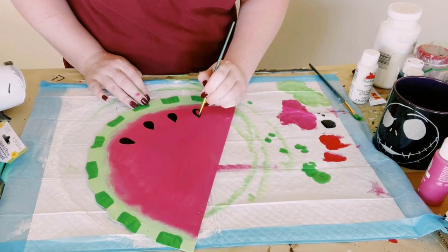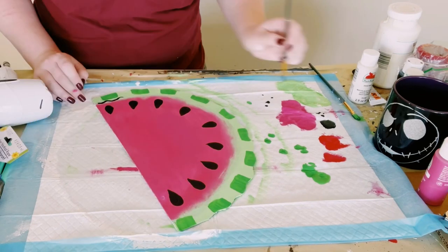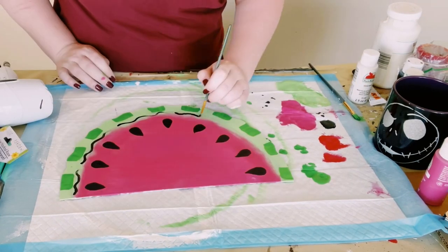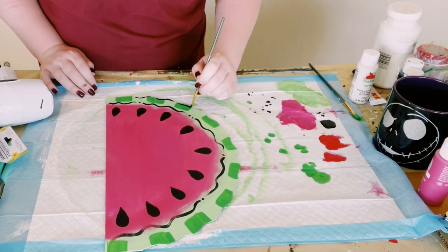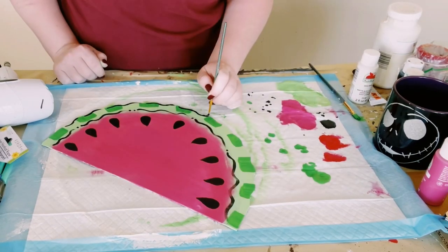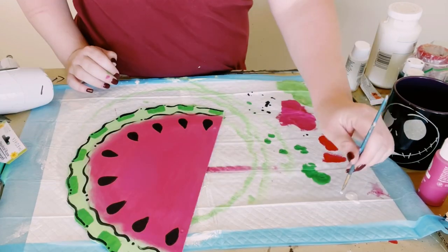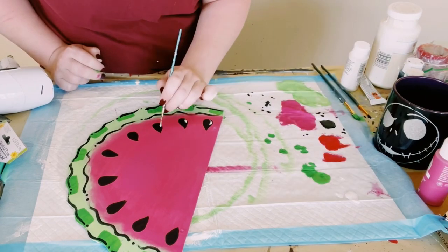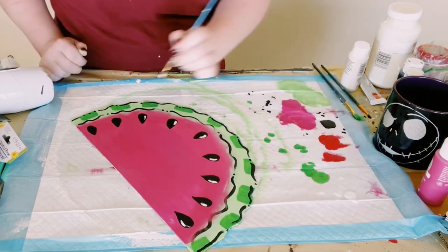All you're going to do is just make the shape of a teardrop, and I just did this all throughout the bottom of that pink color. Then just added some black squiggly lines all along both sides of the green part, just along the edges, and then added just a little bit of white as well inside of the watermelon seeds.